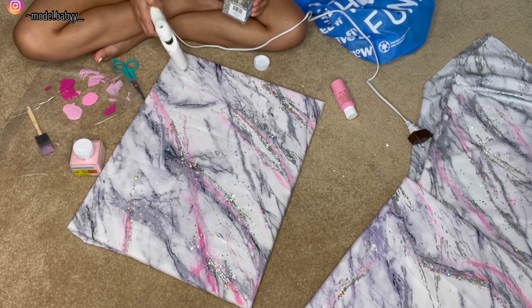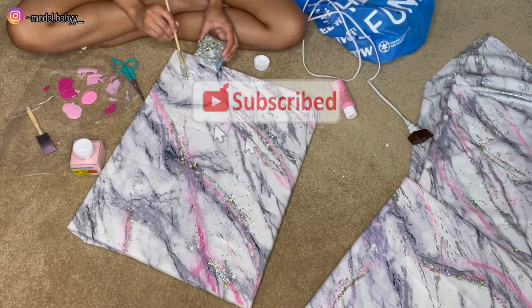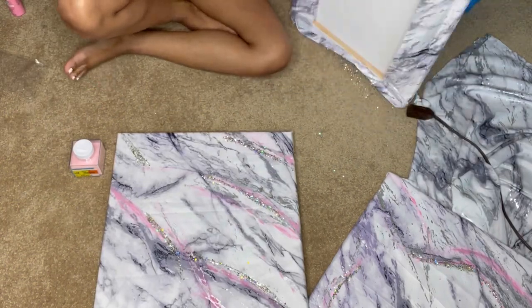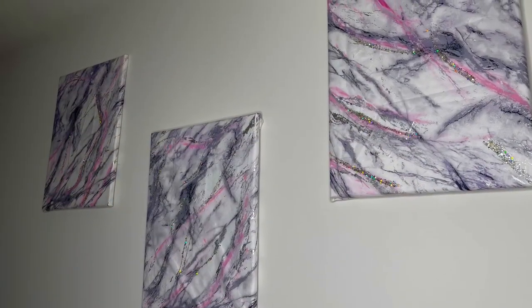If you guys haven't already done so, please subscribe to my channel and please like this video. Leave a comment if you guys want to see more DIYs or some decorate-with-me videos — and I got y'all of course. With that being said, I will see you guys in the next video. Thanks for watching!